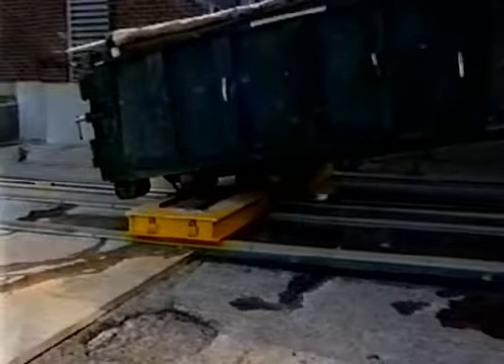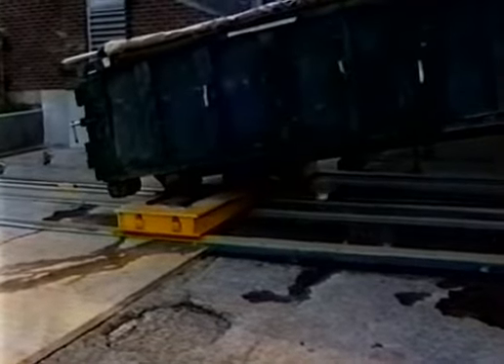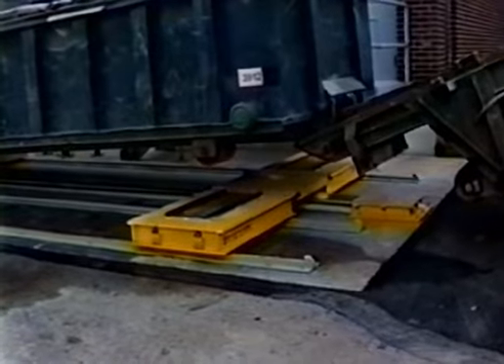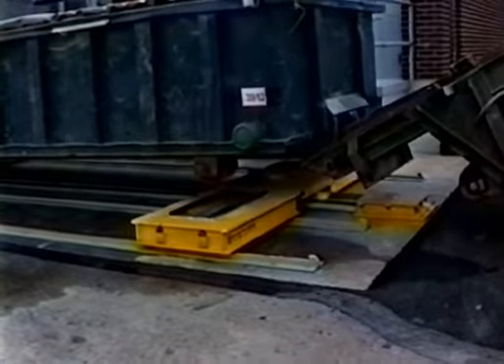The front of the container is lowered onto the drive carrier of the Dumpster Veyer. The operator can control the position of the container wheels by raising or lowering the truck bed to place the wheels onto the stainless wear pads.